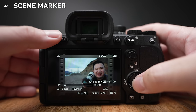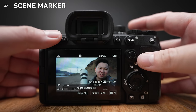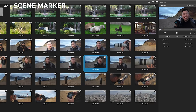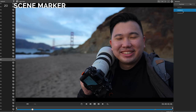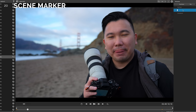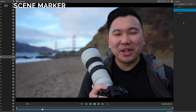Number 20. We can now add scene markers, which are essentially in and out points in camera. This puts metadata in the video where it can be read by Sony's Catalyst Browse so your editor can quickly find a portion of usable takes right away. However, the marker metadata can only be read in Catalyst Browse, and it's unclear if more common NLE editing softwares will support this in the future.